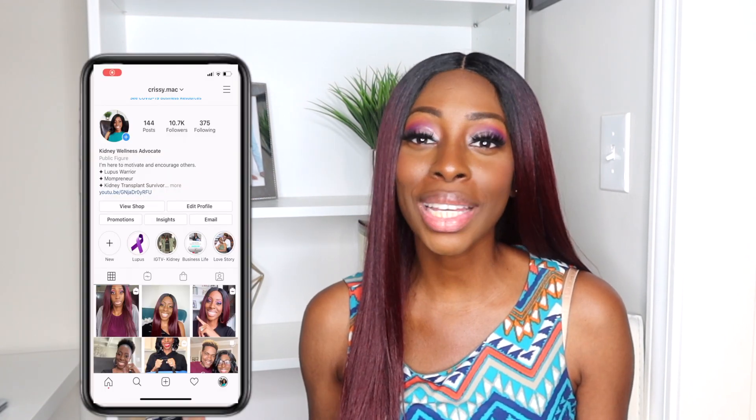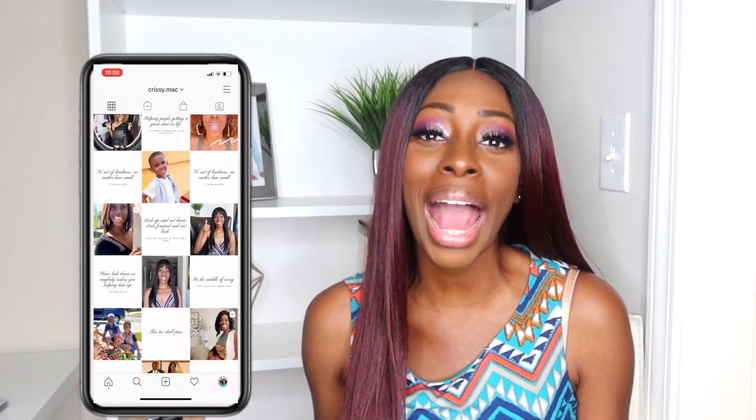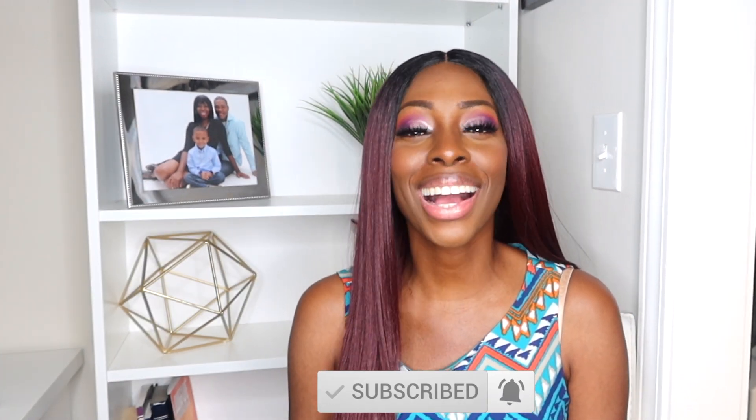If you guys want to follow my journey and see behind the scenes, please go ahead and connect with me on Instagram at Chrissy Mac. I love to get to know everybody on a personal level, and that's the best place to see all the behind-the-scenes of what's going on in my life on a daily basis. Go ahead and check out these videos next to learn more about the fistula. If you guys enjoyed this quick assessment, give me a thumbs up. Otherwise, go ahead and hit that subscribe button below and share this video with your friends.